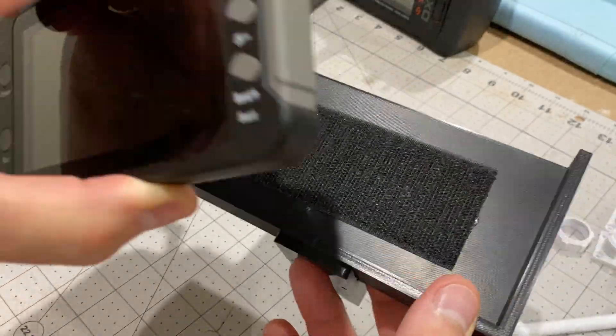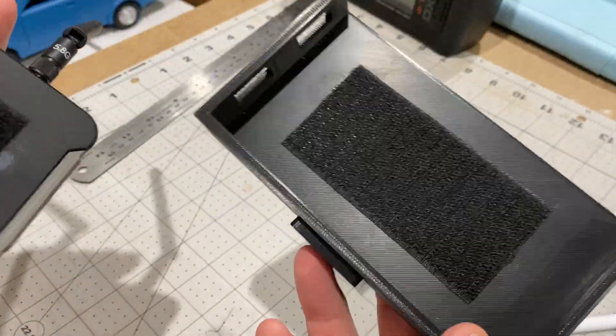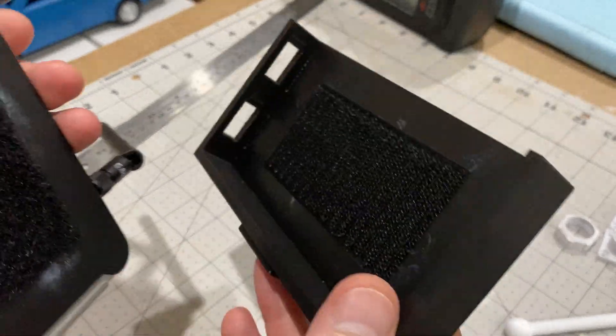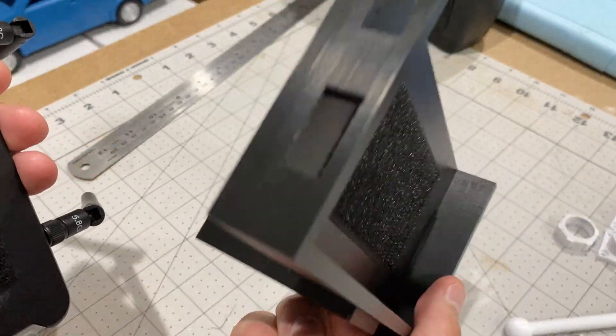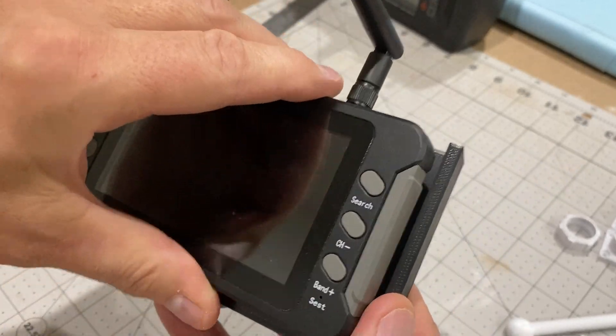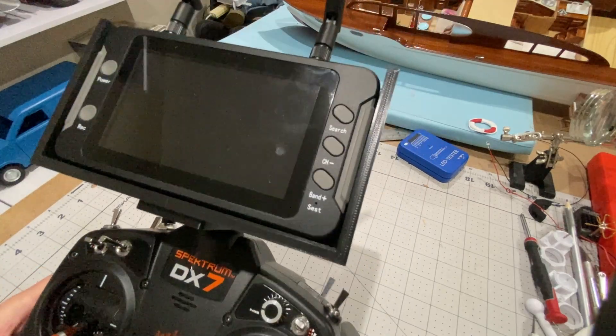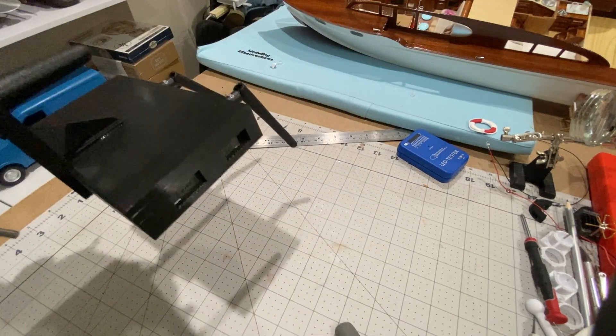I've decided to fasten this monitor on here with some Velcro. The trouble is when I did it, it was too thick and this wasn't wide enough, so I've had to reprint this and do it again. But that fits on there really nicely now — that's better. Holds on nicely.